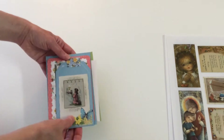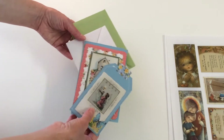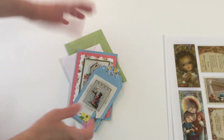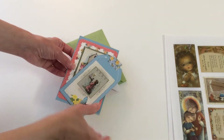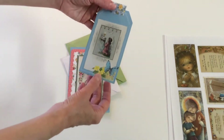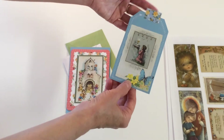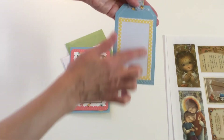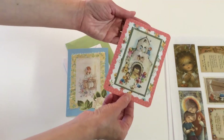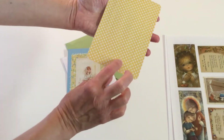I printed them in regular size and made some little cards and tags using them. They're going to be beautiful if you have a prayer book, a Bible journal, or want to do anything more religious. With this one I made a tag and stitched around it. I added fabric and left a place for journaling in the back. I did the same with another one — a journaling card with space to write in the back.